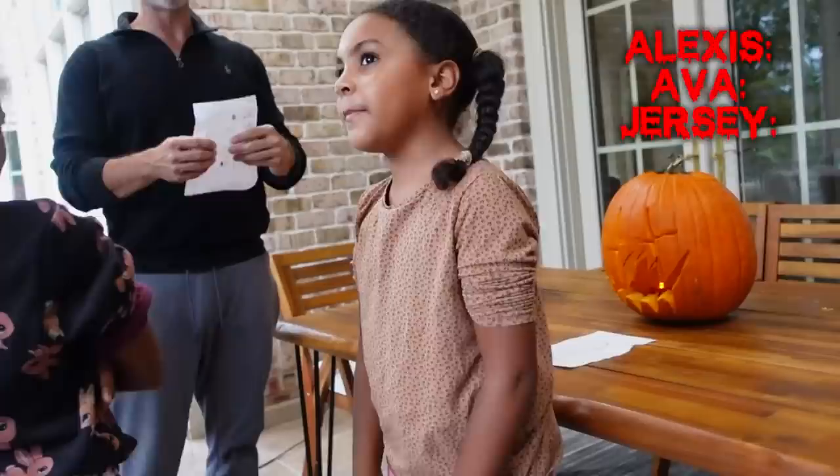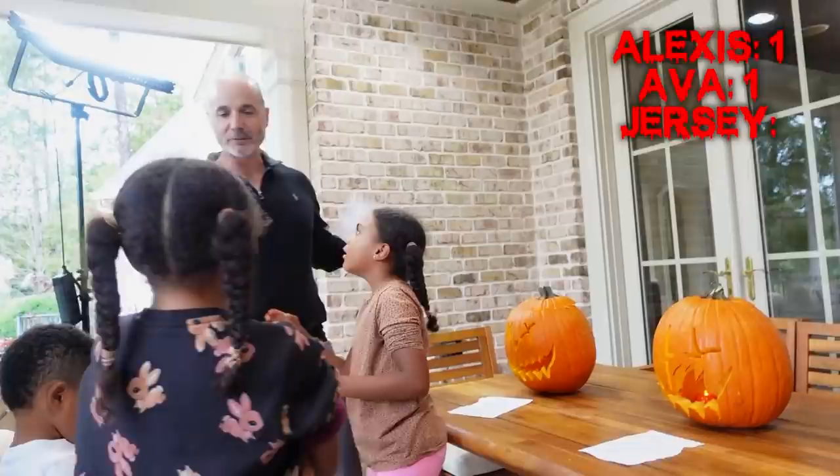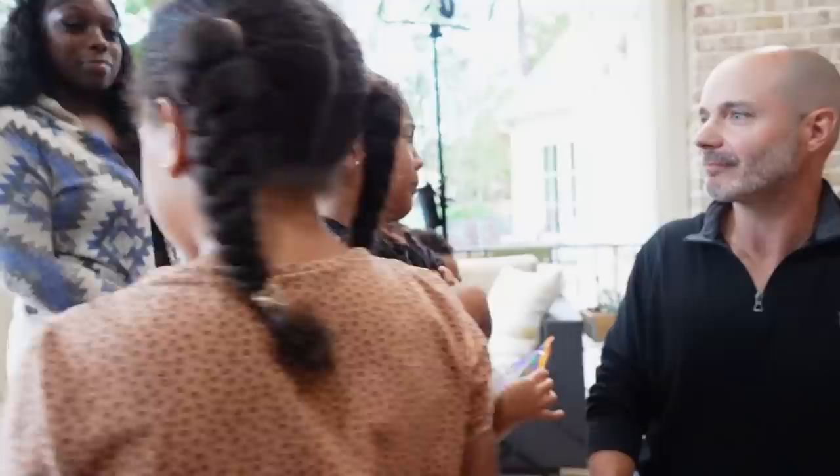And the winner is... number two! It was Jersey's pumpkin. Imani voted for Jersey, and so did the others — Jersey won because the girls' pumpkins were too cute and his was the only one that actually looked scary.